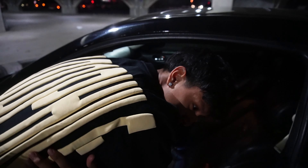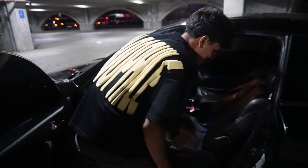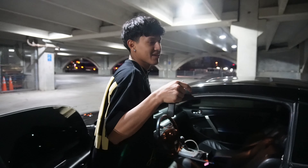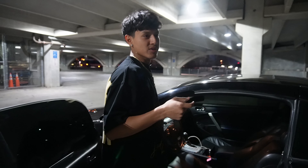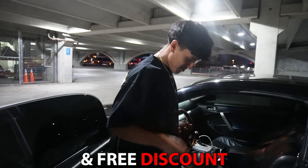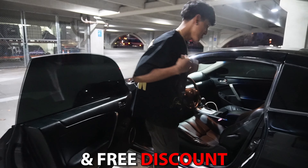If y'all didn't notice the shirt - it's releasing, I don't even know exactly when. But if y'all want this shirt, go to the description and go to the website. The store is not open yet but you can enter my SMS list and you'll get notified when I open the store, so go to that site right now and it's gonna be available soon.